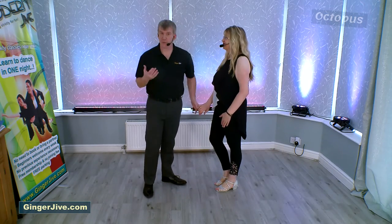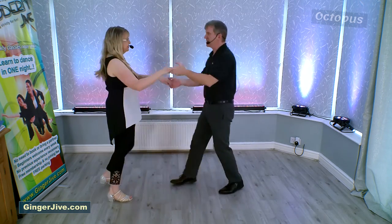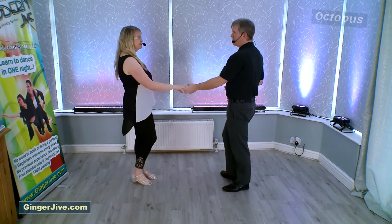As we speed the octopus up it looks like this: we step back, turn your partners under and back, turn yourselves under and back, turn your partners under and back.